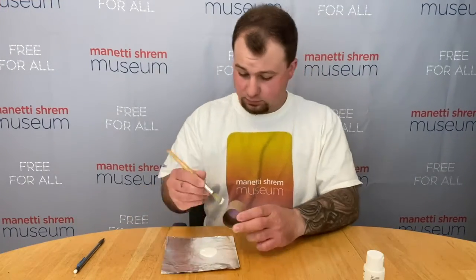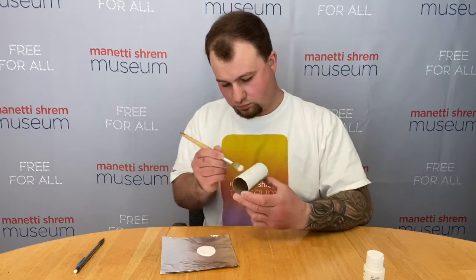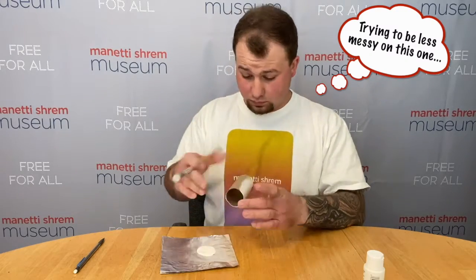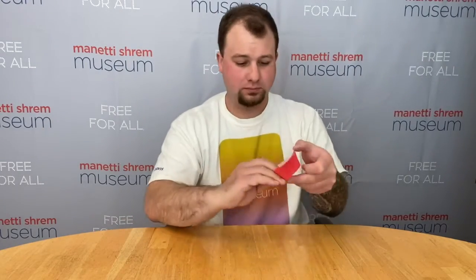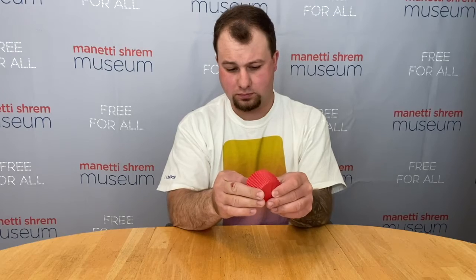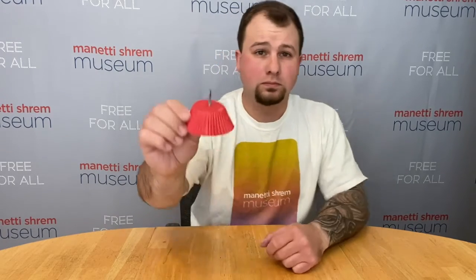Now let's make an apple core so our ant has a little snack. Take your second toilet paper tube and paint it whatever color you want — I'm going to paint mine white. While your toilet paper tube is drying, take one of your cupcake liners and carefully poke a hole through the bottom of it with your twig, just like this.